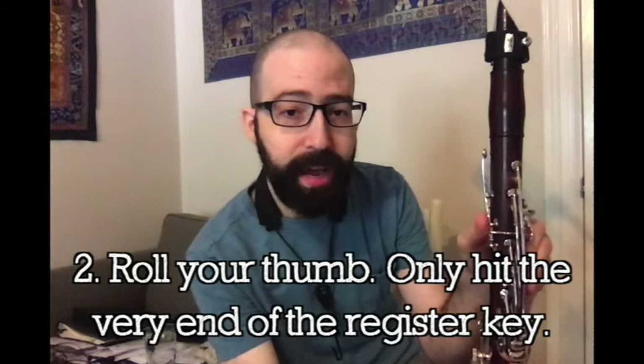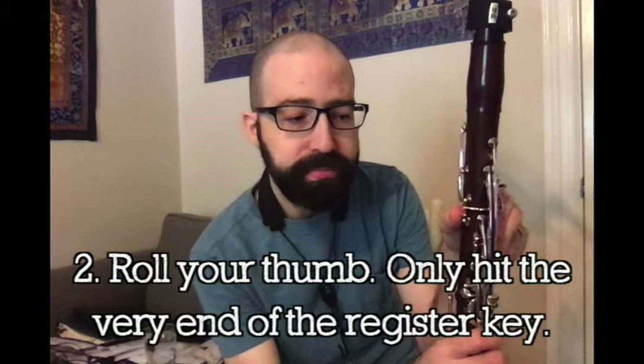Number two: make sure with your register key you're just rolling your thumb. You're not picking up your thumb — you're literally rolling your thumb as little as possible and only catching the very tip of the register key. Because if you move it too much, you uncover the tone hole and you get a bad sound. You can always ask someone at home — mom, dad, brother, sister — to look at your thumb when you do that and tell you if that hole is uncovered.